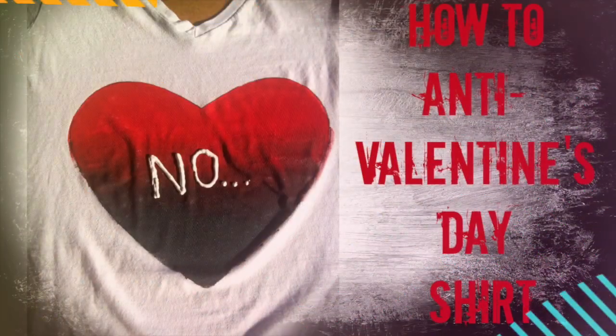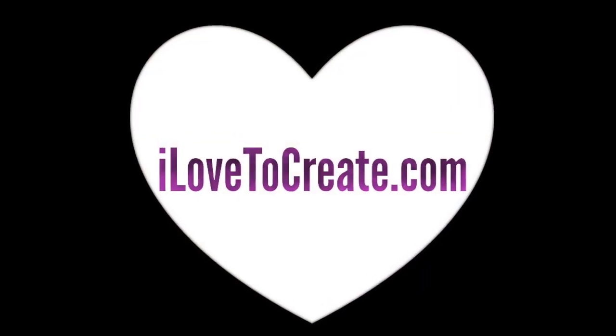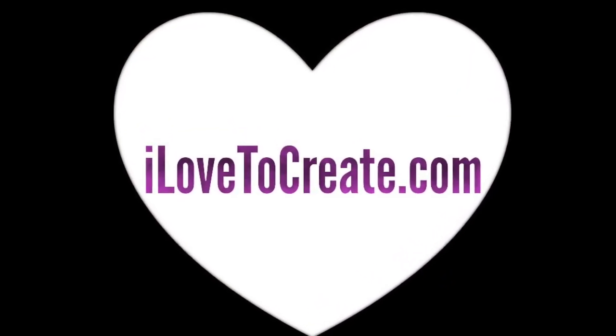What is up you guys? It's your boy Jeshua, here for ilove2create.com. So it's February, and love is in the air for some people. So what better way to show our love and joy than to make a t-shirt that tells everyone exactly how we feel. All you'll need is a few supplies and a little bit of love and creativity. Let's get our Valentine's Day started off right, let's get to it.